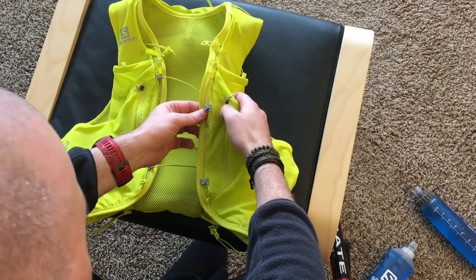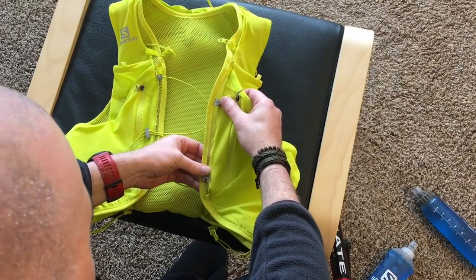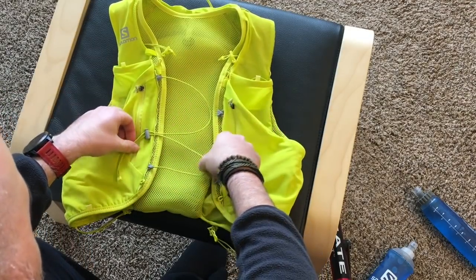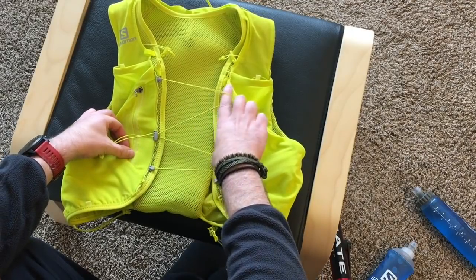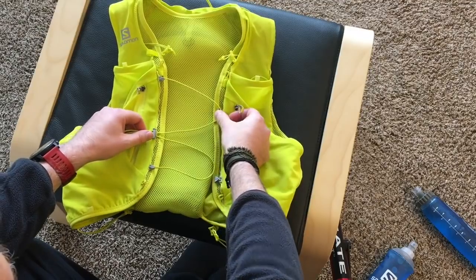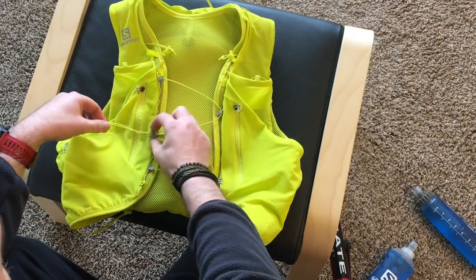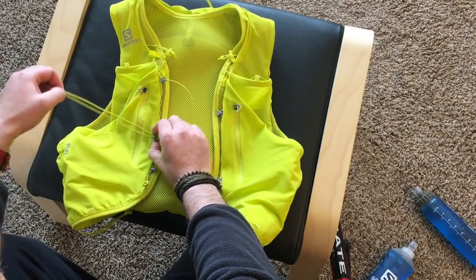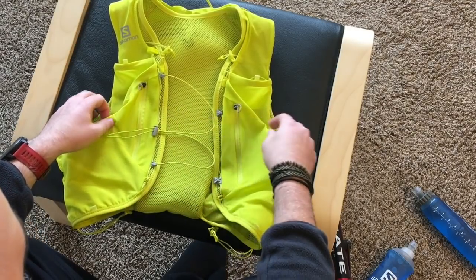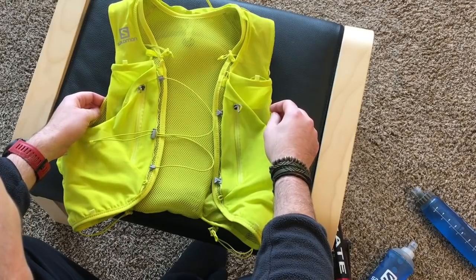The way of fastening the vest has been changed a little bit. You still have those hooks on the little strings which can be adjusted, but then it's just this kind of W-shaped bungee that hooks over here and over here, and then you have a single barrel lock to tighten the whole thing down. That seems to work pretty well so far in my limited experience.